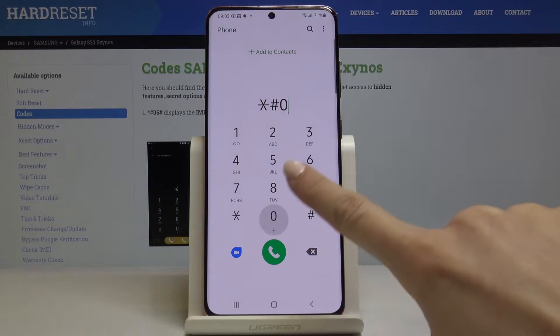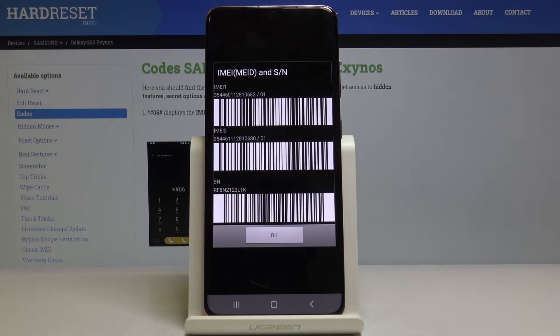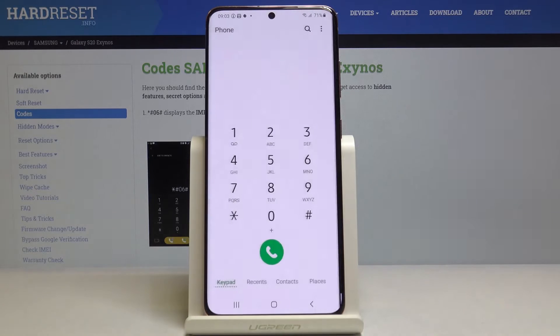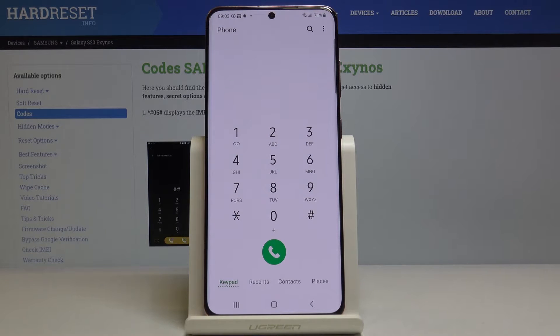The first code is *#06#. As you can see, this will provide you with both IMEI numbers assigned to your Samsung and also the serial number. Here it is. Just tap OK to go back — this is how you can very quickly and easily get access to your IMEI and serial number.